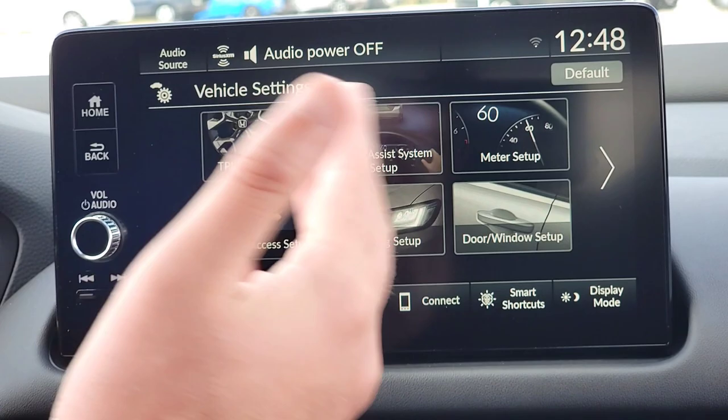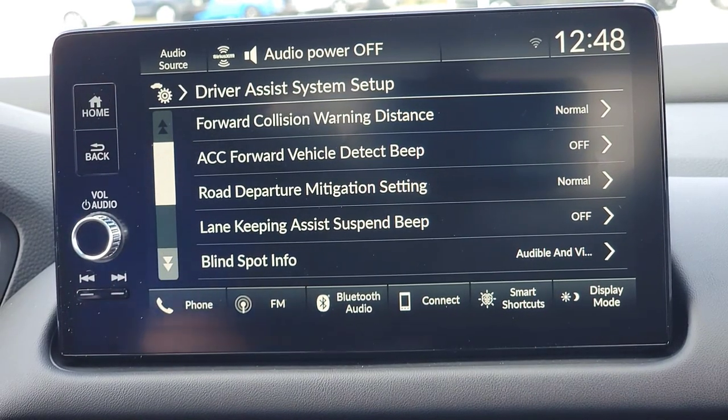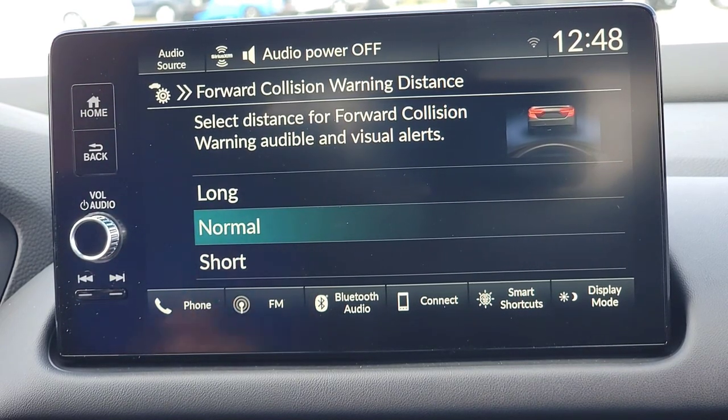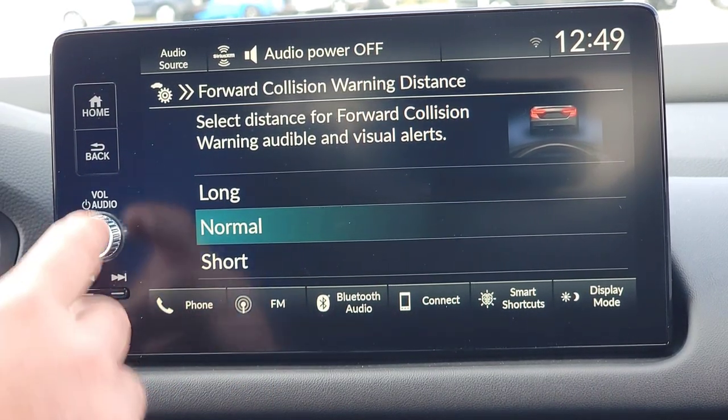Next is your driver's assist system setup. This is where you customize all your Honda Sensing features. What I like about this is it already shows you what's selected on the right-hand side, and as you select one — like your forward collision warning distance — it gives you a short summary of what that setting does. Forward collision gives you audible and visual alerts before you hit an object. I'm going to keep it on normal, since that's Honda's default, then hit the back button.